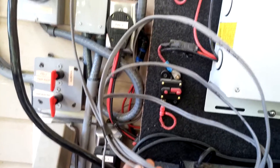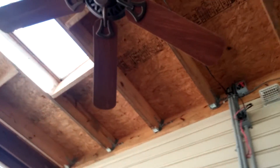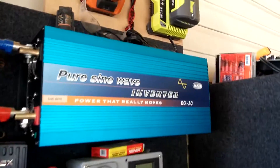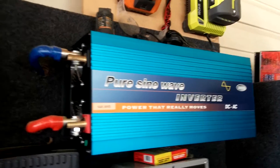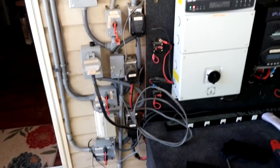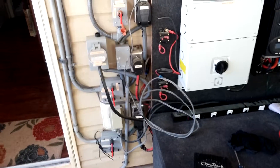This wire here is for those fans — from time to time we might plug this on and use it in the daytime, and sometimes we just leave it as is. That's why the wire is sitting here. I know it might look a little bit messy, but everything is working fine.